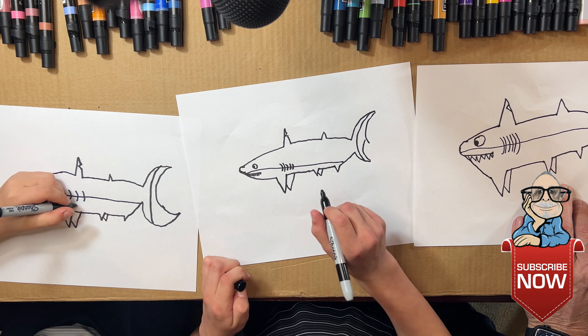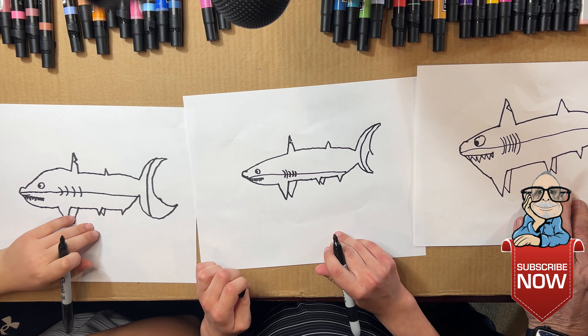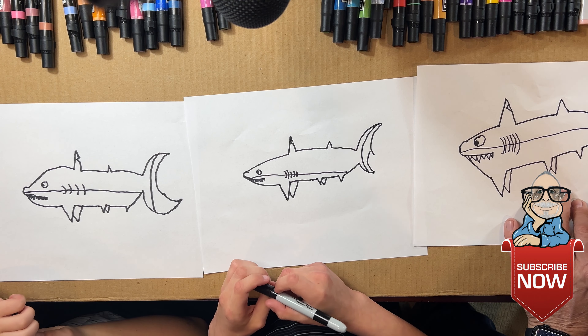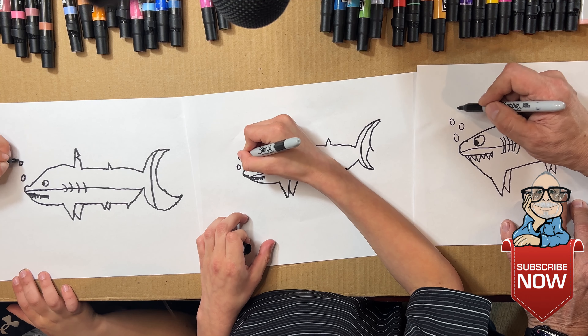Now since you're done with the shark, you can add little extra details like fish if you want. We're not gonna add any, but we could put bubbles — so why don't we do that? Little circles for bubbles.